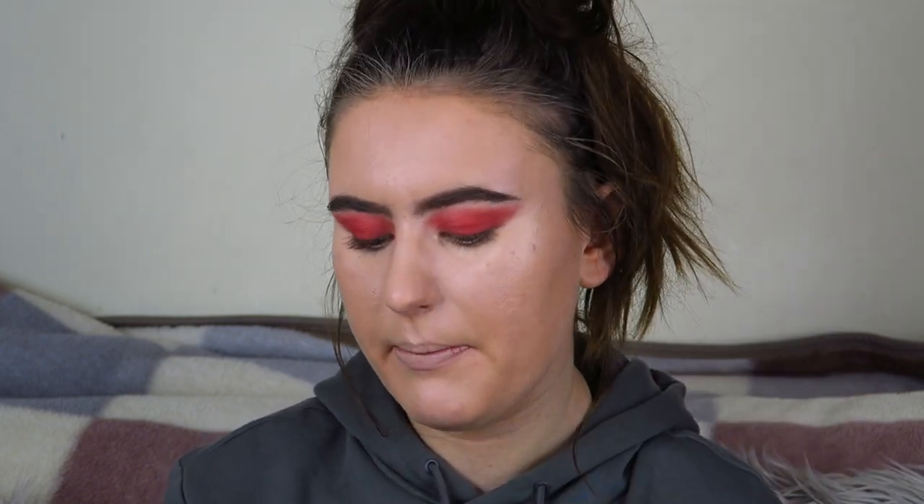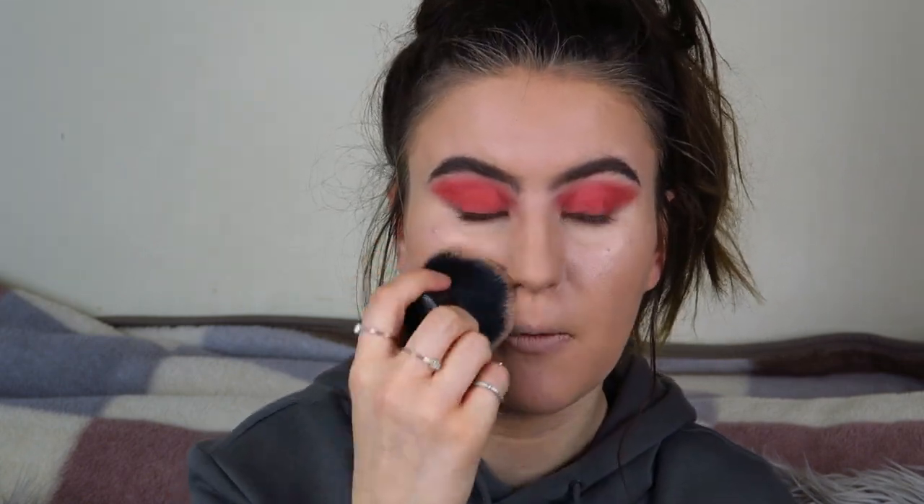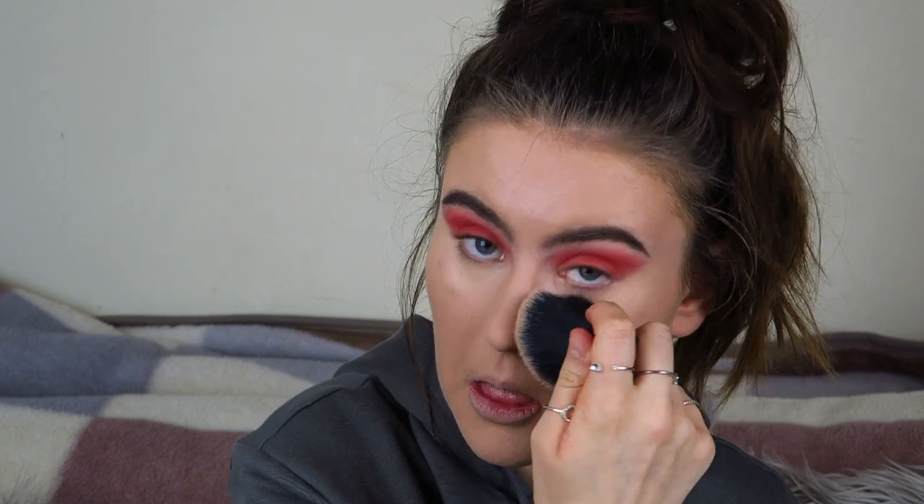I've now done the concealer and everything — it does look very caked up and scary but that's just me. I'm going back in with my Natural Collection powder and just packing it on with a brush to really mattify everything down, because I have oily skin and a lot of that shine was from oil as well as foundation. Can you see how well it just mattifies? It's a cheap powder but it works really well — that's why I'll never buy an expensive powder.